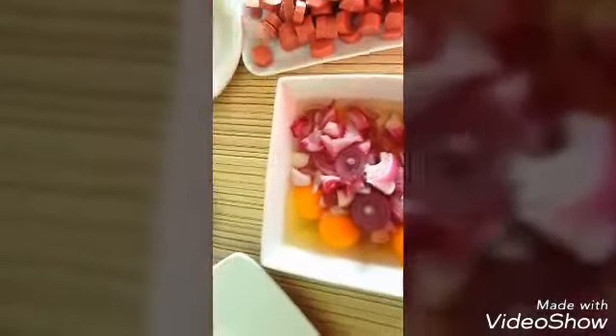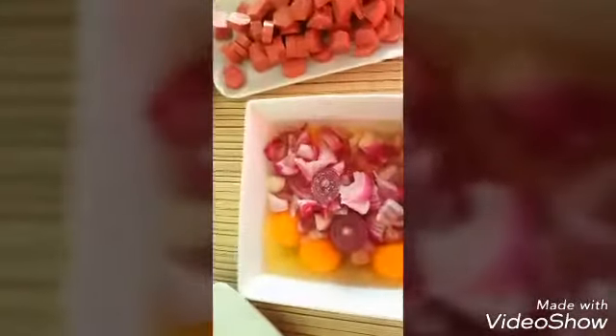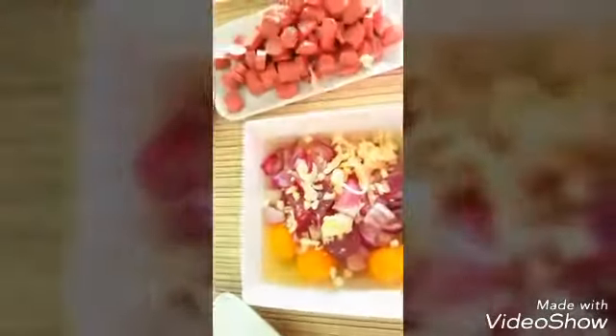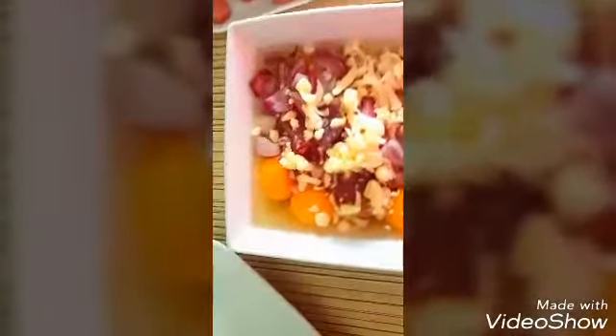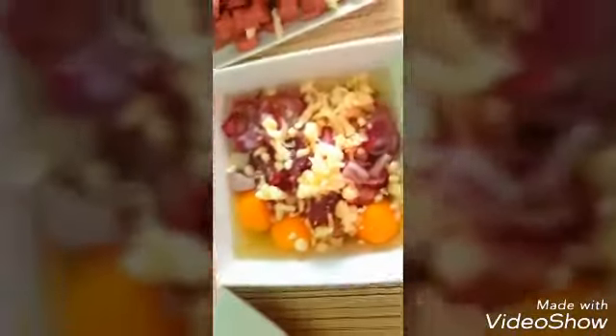Now we'll move on to our eggs. We're going to add our onion inside the egg, a bit of salt, and some cheese — just a bit, take from what you have, not everything. And whisk, mix everything together.